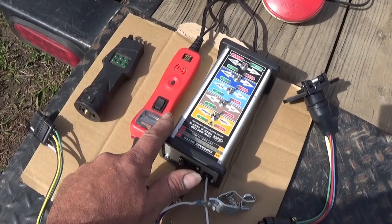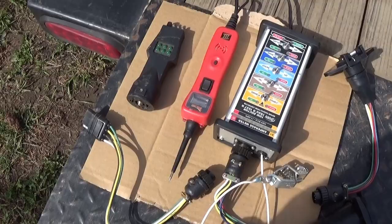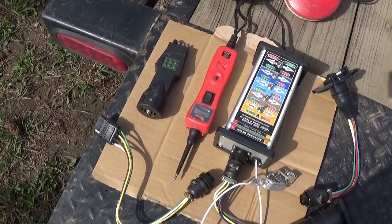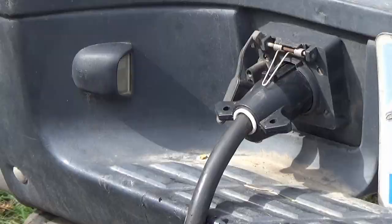Here are my three favorite tools: the tow doctor, the power probe, and this little doodad you shove in where the LEDs light up and tell you if anything's going. The power probe is great for giving power and ground. You can push the button and give it power or ground. A lot of times ground is the issue, and that'll tell you right away. Let's hook these up and give them a try.